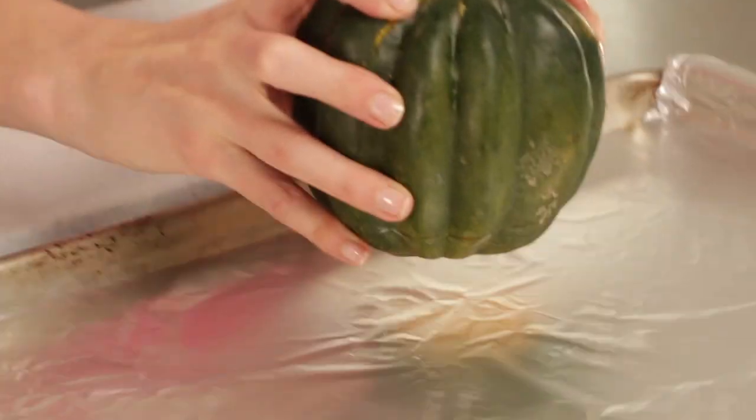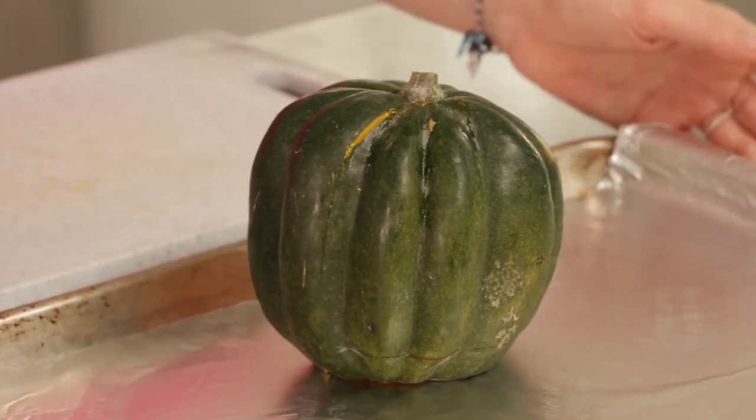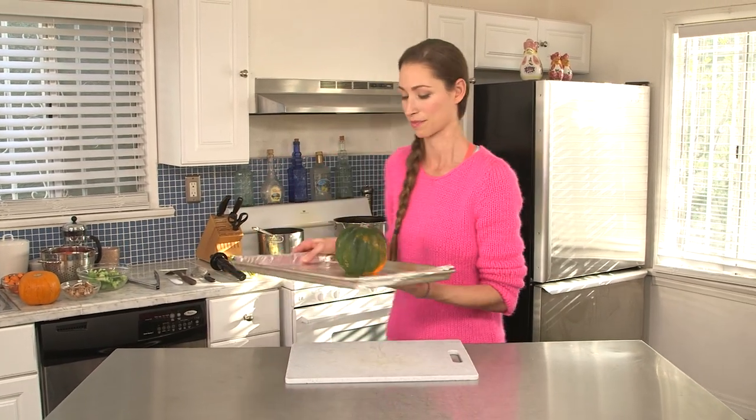So just start with your acorn squash, stick it on a nice baking dish, and we're going to roast it in the oven at 350 degrees for about 30 minutes.